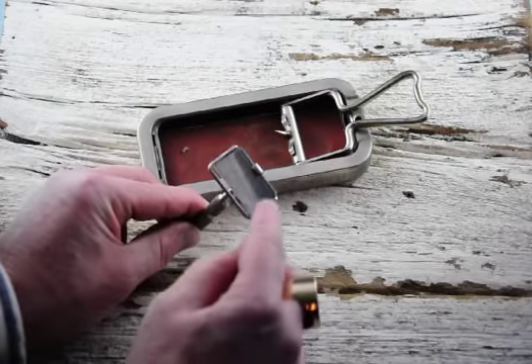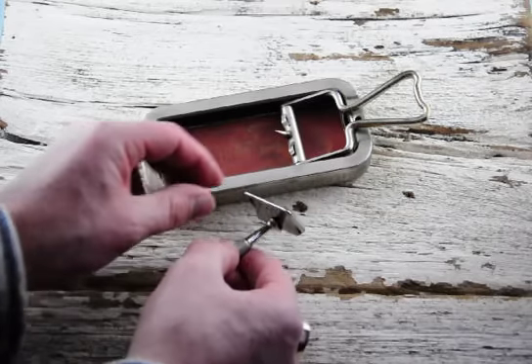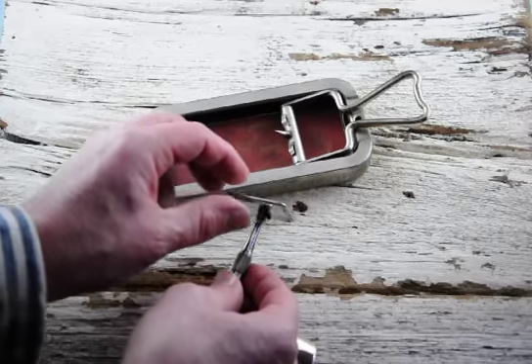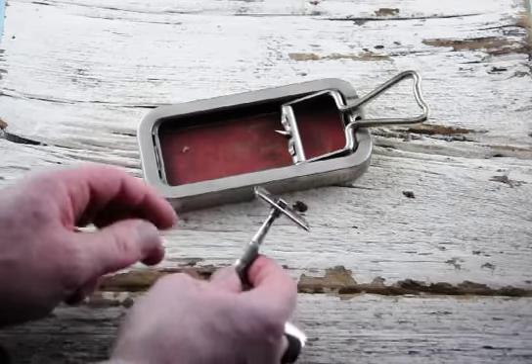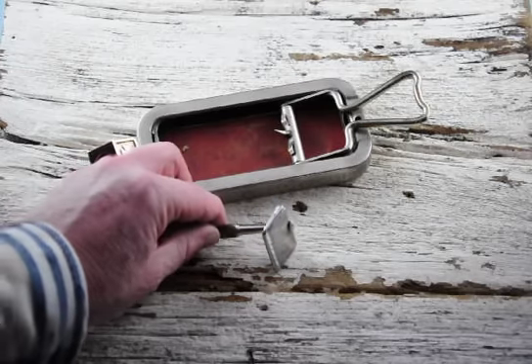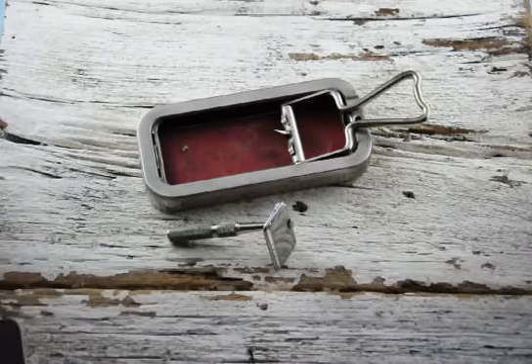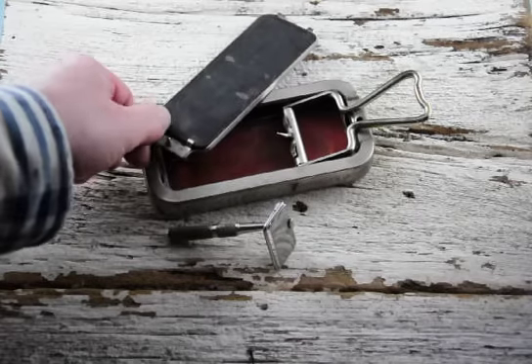And there you have a shaving razor. This has some really beautiful engraving still on it. Like, this thing's ancient and it's in awesome shape. The edge on this thing — you could shave with it still to this day. Just goes to show you how well things were made in the older days, and this thing's still going strong.